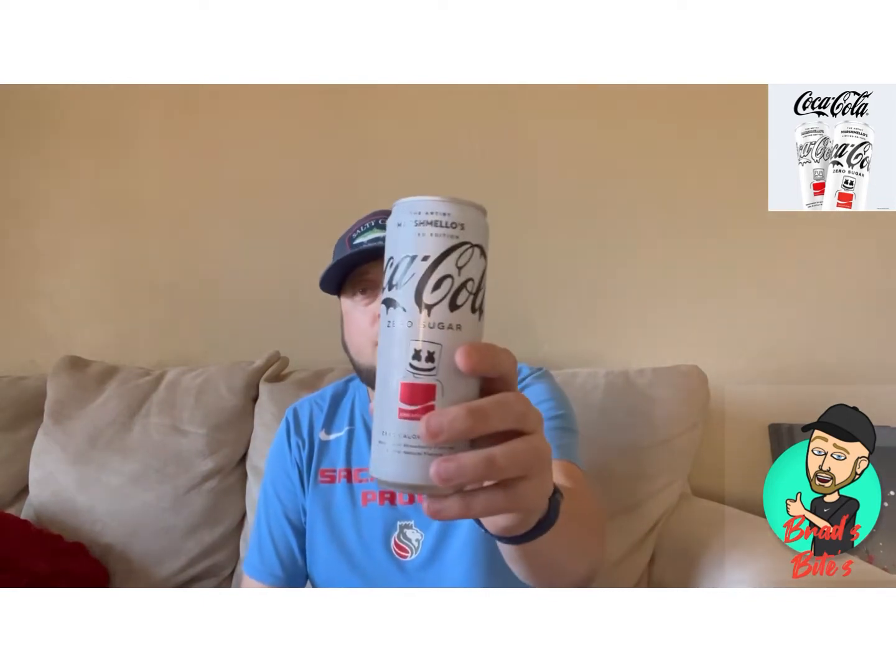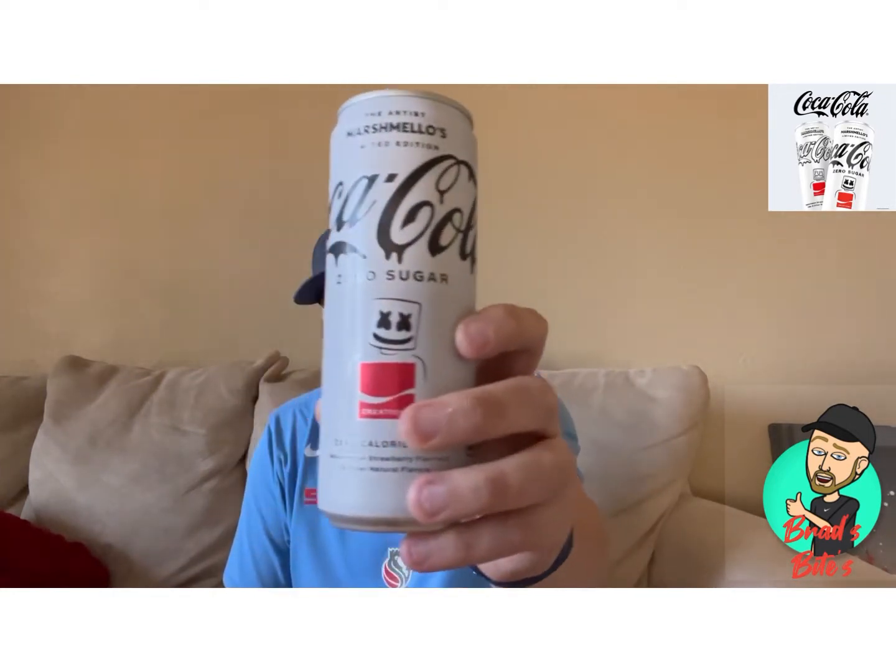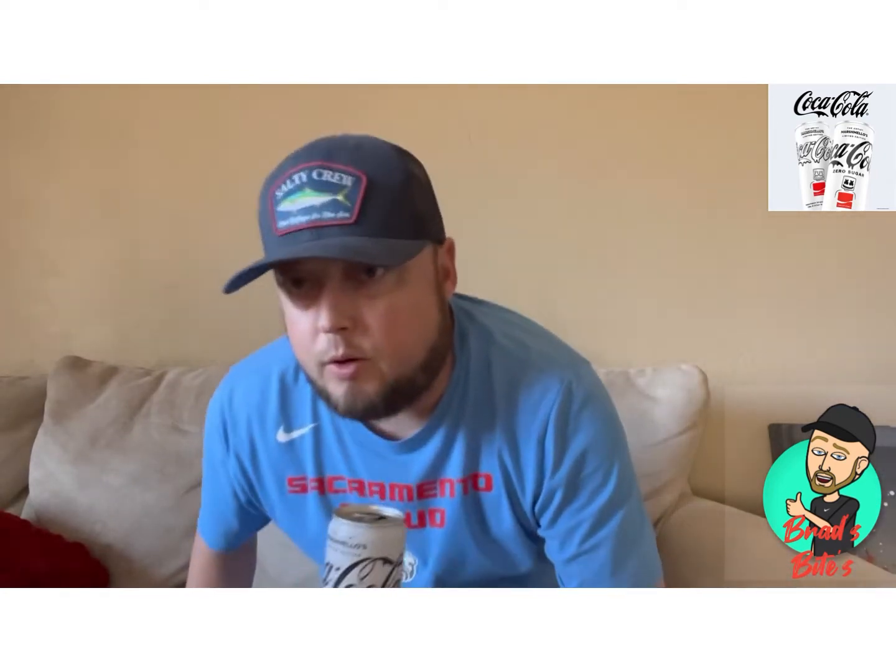Hey, what's going on, Bad Vibes family! Today we're reviewing the Coca-Cola Zero Sugar Marshmallow Limited Edition. There's the can right there — cool looking can. So we're gonna review this real quick.